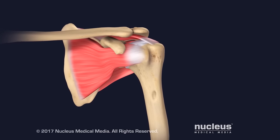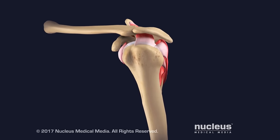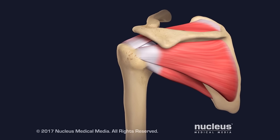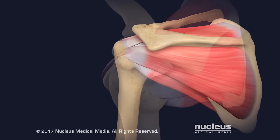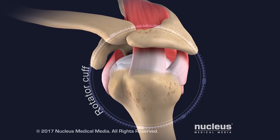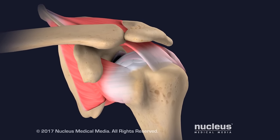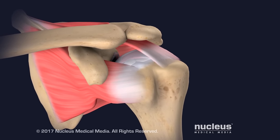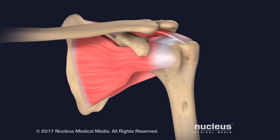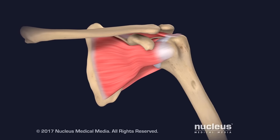Four muscles start at the scapula and run toward the shoulder joint. These muscles are attached to the humerus with tendons, which are strong cords of tissue that connect muscles to bone. These tendons form the rotator cuff, a capsule that supports the bones of the shoulder joint and holds the humeral head within the glenoid cavity. The rotator cuff gives the shoulder joint stability, keeping the ball and socket in proper position, and also gives the shoulder joint its wide range of motion.